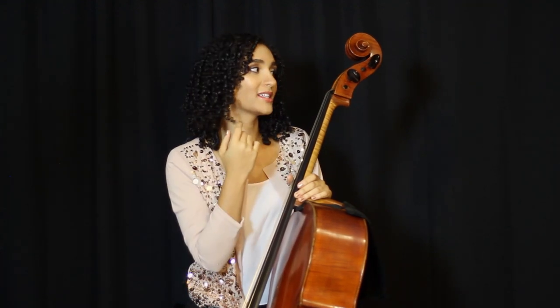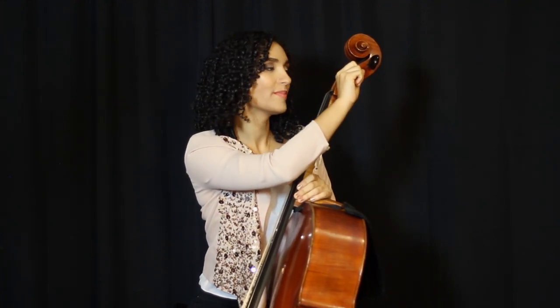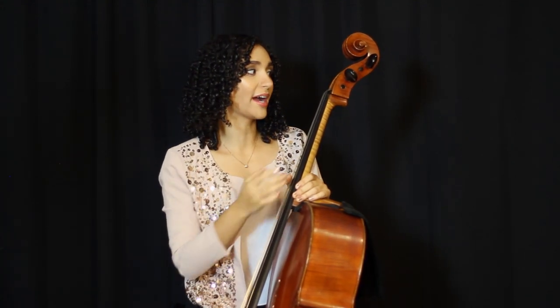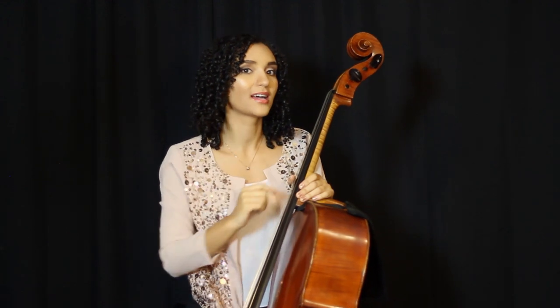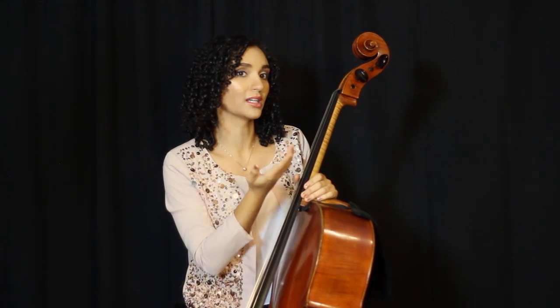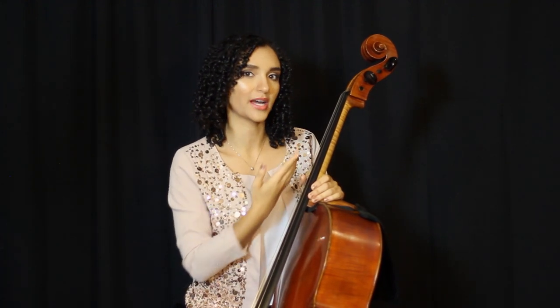A frequent issue that arises in the process of tuning your cello are pegs that stick or pegs that slip. Pegs that stick are those that you have difficulty moving at all, and pegs that slip are those that you can't get to stay in place. This is largely determined by how well your pegs fit in your peg box, and can also be changed by the weather or the level of humidity in the space in which you're keeping your instrument. A lot of humidity will generally cause your pegs to swell and possibly get stuck, while too dry an environment can result in peg slippage. If this proves to be a severe problem, you would probably be best served to visit your local luthier and get your pegs refitted.